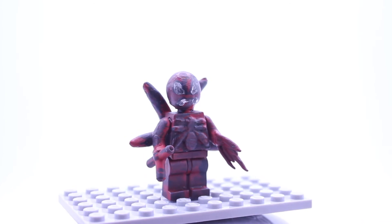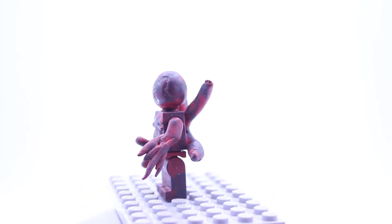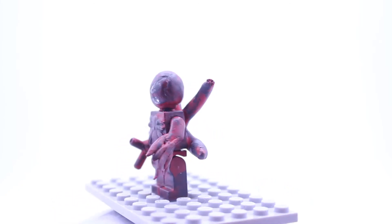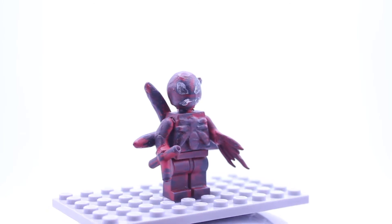Now let's get on to the Carnage figure. This Carnage figure was fully sculpted by me — I used some guidelines just to give me an example, but overall this was fully my design. The four tentacles on the back were my design, the hands were my design, and the LEGO piece that I glued on and sculpted green stuff onto to give it more flesh tone was also my design.